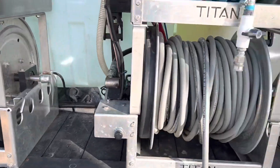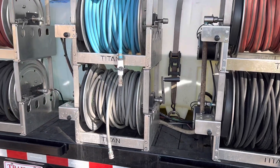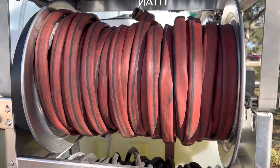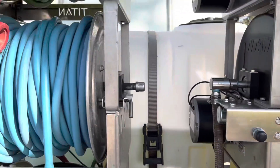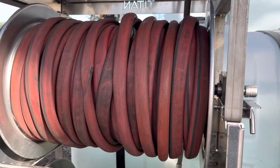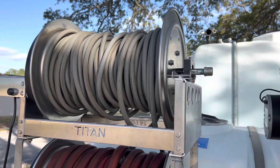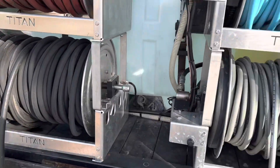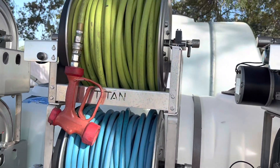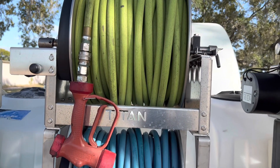The bottom hose reels are all for pressure washers — I have three pressure washers now, I had two in the last video. This one here is just a garden hose to fill the tanks. This one is for my electric pump. The second garden hose is just extra hose that I can attach to any of those three if I need some more distance.